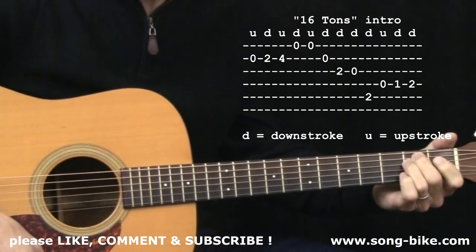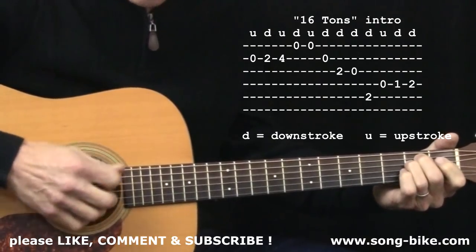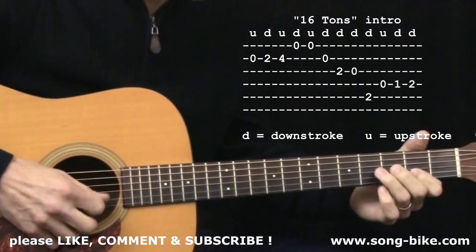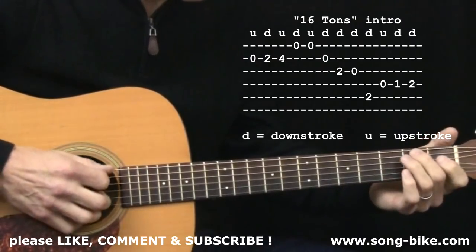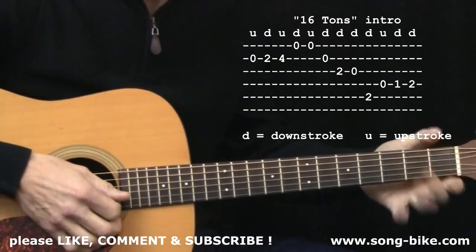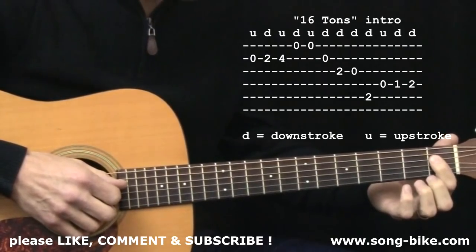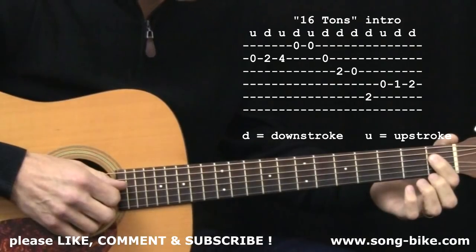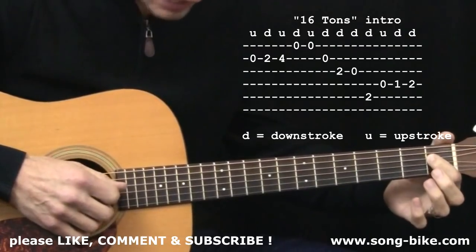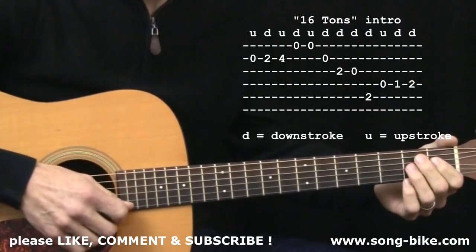If you are heading right back into the verse or starting the tune on the very first verse, that last downstroke sets you up nicely. Regarding the exact fingering, there's some flexibility there. The one non-negotiable rule: when you play the first fret on any string, use your pointer finger — your index finger. That riff is a nice way to kick off the tune, and it shows up at the end of each chorus.